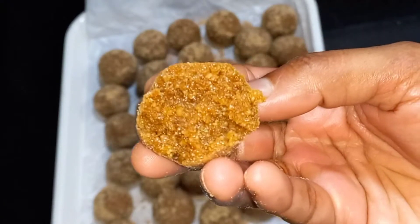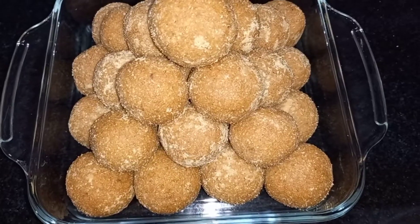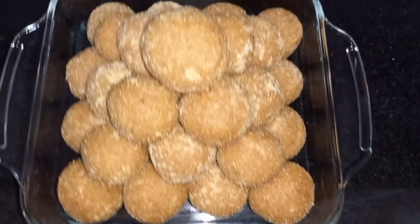I am going to make a snack. I am going to take a taste and look at the ingredients.